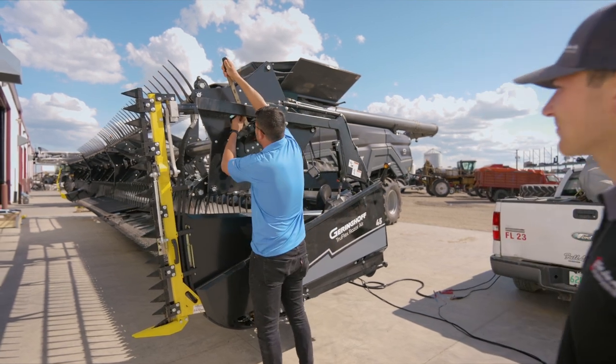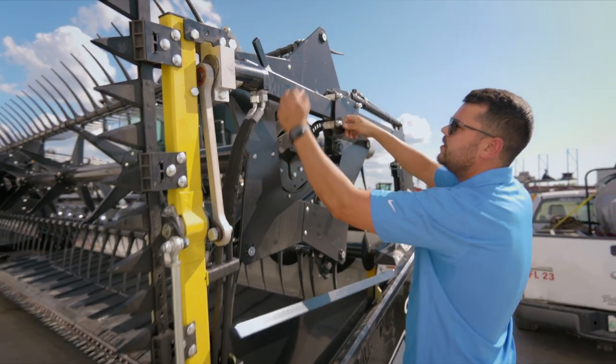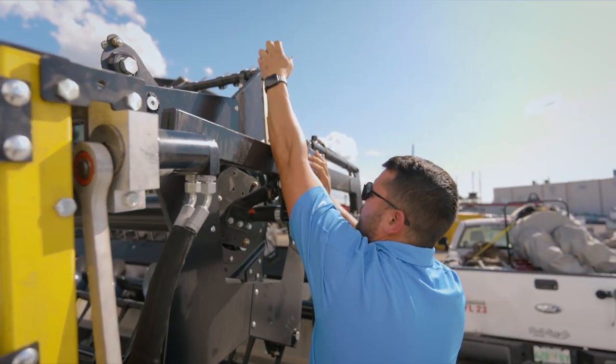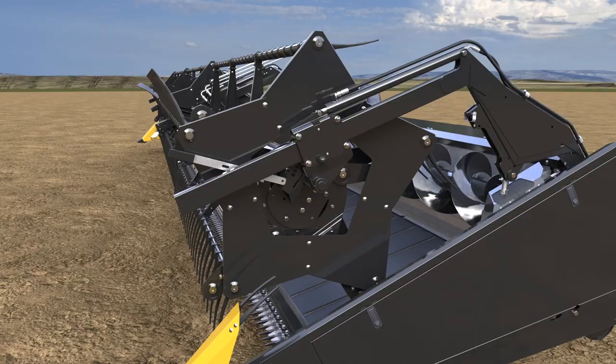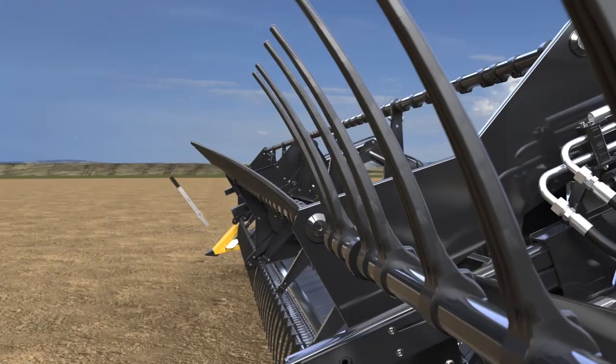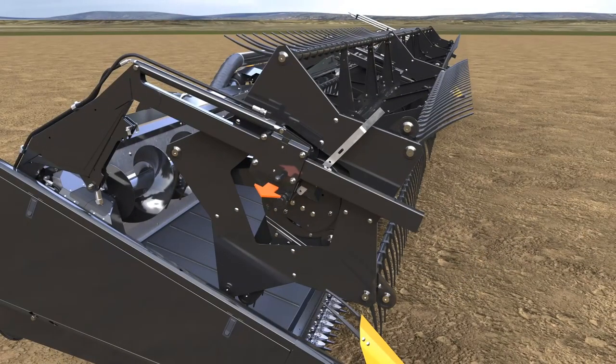To adjust it, we have here a tool spot. You pin it out, set whatever you want, lock it in, and it's adjusted. You can see right now there's a different timing on the reel. Of course you need to do it on all three sides because they're all independently free.